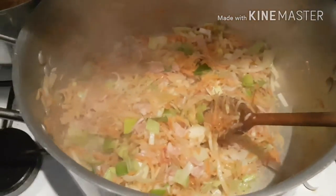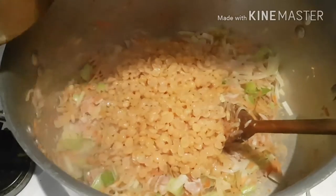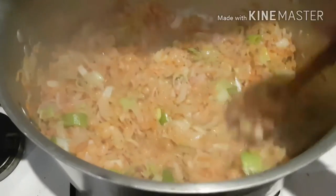If the vegetables are softened, simply add the split peas and any juices that the split peas might have with them — it's all added flavour. Just give it all a good mix up and make sure everything is incorporated, and now it's time to add the liquid.